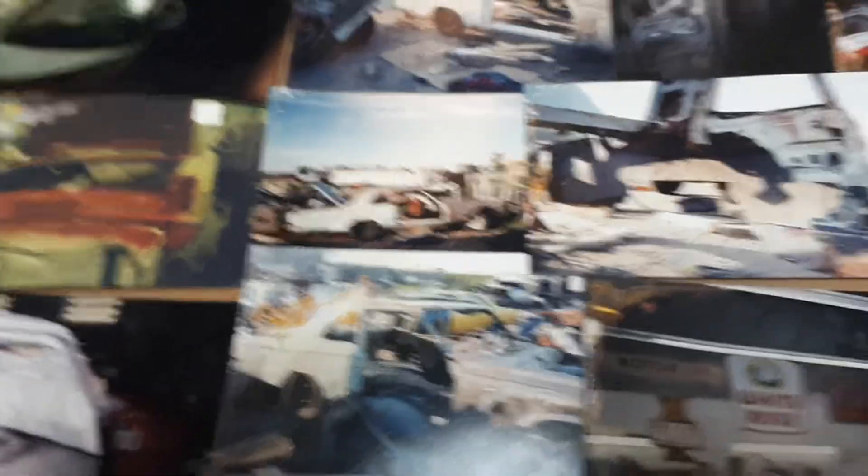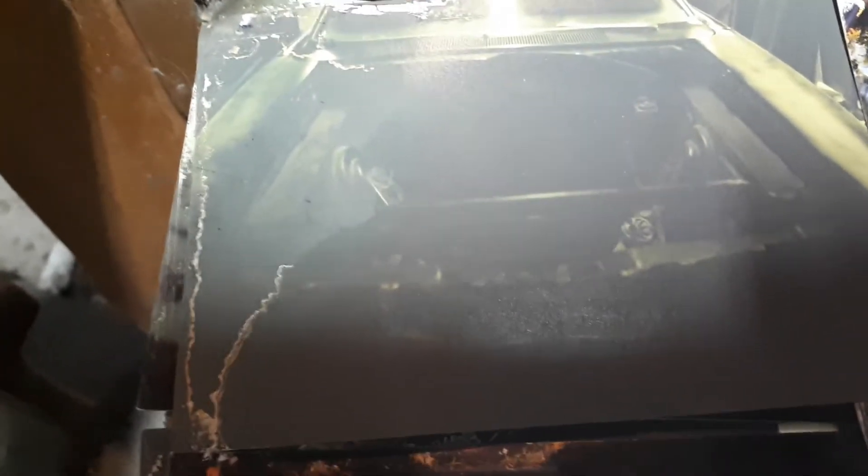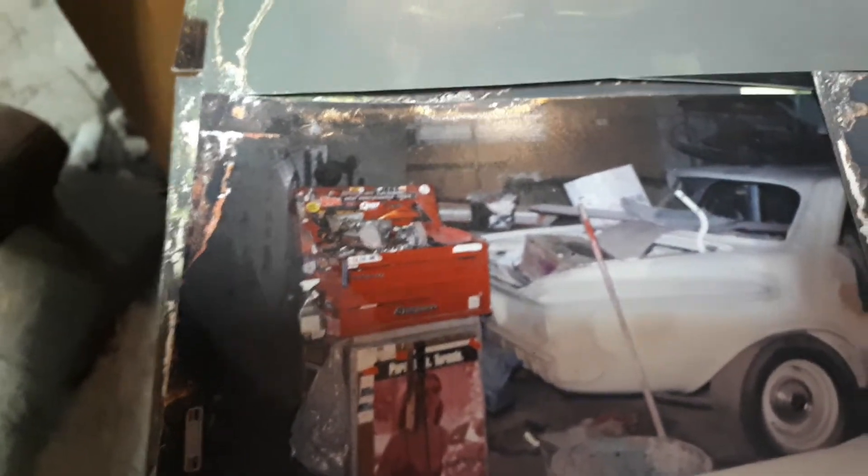I'm just gonna pause this video for a second and lay out some more pictures. Here's a few more. That was a 68 Roadrunner — the front rad support was full of one-and-an-eighth-inch holes, that's all I'm cutting in to lighten it up. And that's a Belvedere — a 62 or 63 Belvedere Roadrunner. That was just something he bought and flipped.